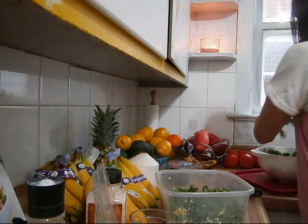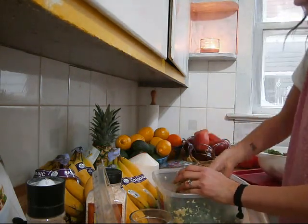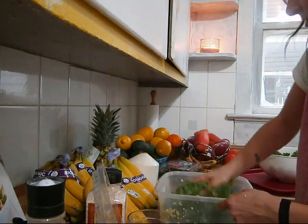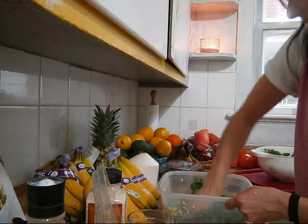If you need to, you can add some more kale until you have what you'd like. It will depend on how large of a salad you want and how coated you want each of your leaves to be in the mixture.